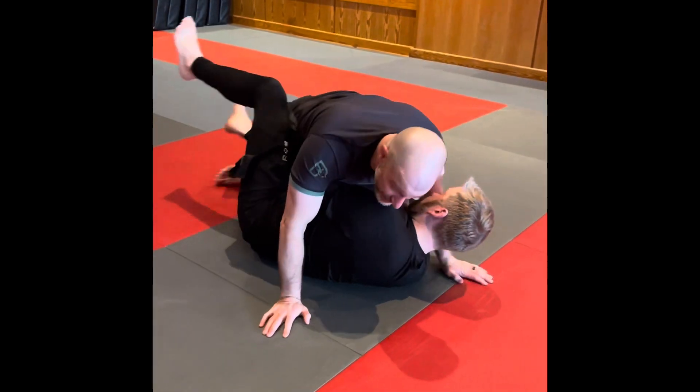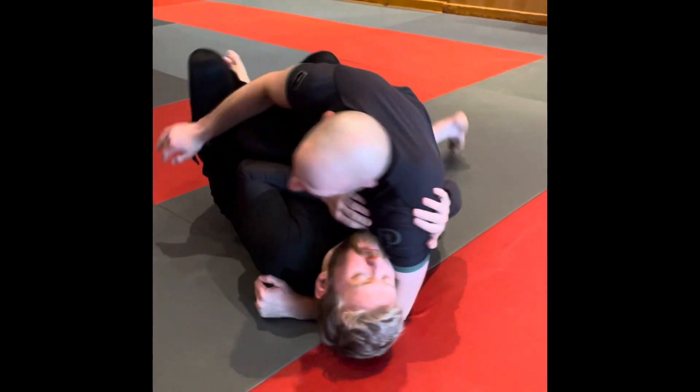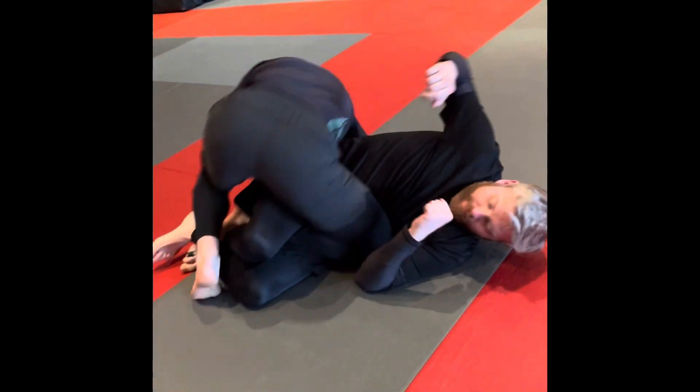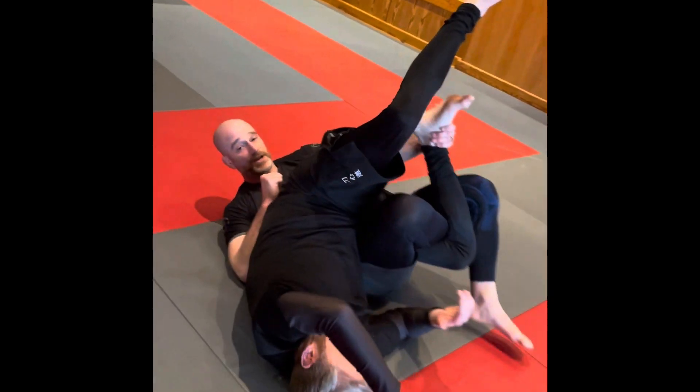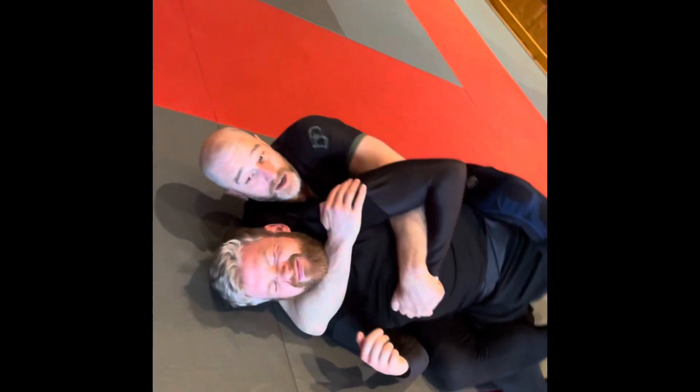And then the last fun one is the samurai roll — flatten him out, get this knee free, come across, touch, and roll into a submission or into the back position.